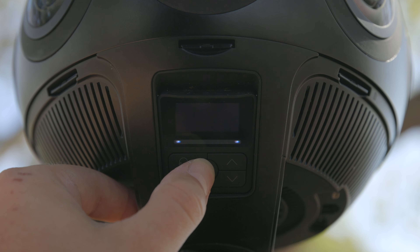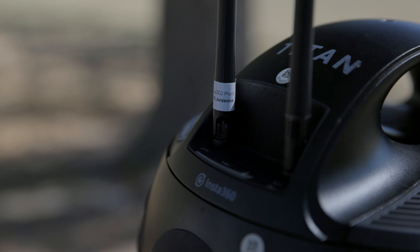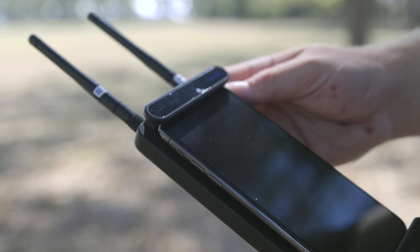Once everything is plugged in, start by turning on the 360 camera, then the transmitter, then the receiver with your phone. Once everything is on, an IP address will show on the screen of the Titan, which you input into the Insta360 Titan app to establish the connection. The reason for this order is that if the 360 camera is already on when you plug in the ethernet cable, it will not read the IP address — so make sure everything is plugged in before powering on.